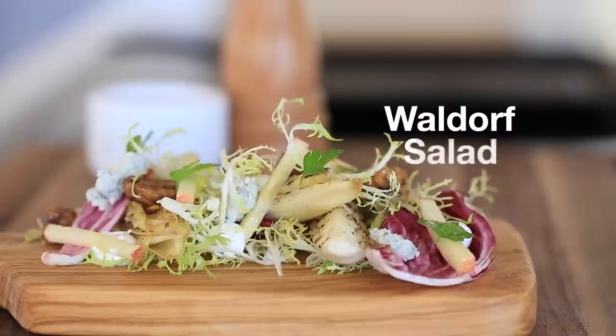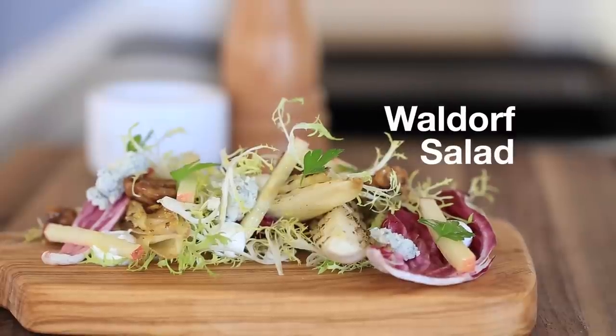Hey, what's up guys? I hope you had a very happy new year. Today's recipe is going to be a nice, fresh, and crisp way to kick off 2015. So today I'm going to show you my take on Waldorf salad.